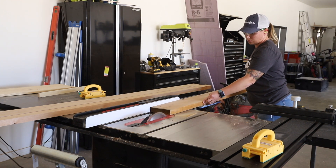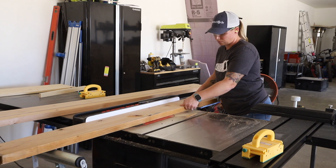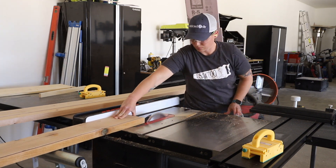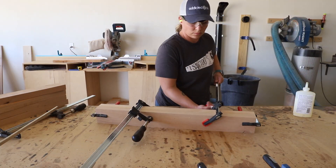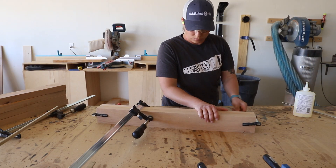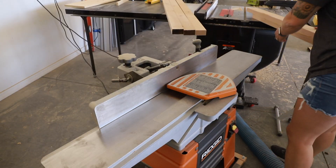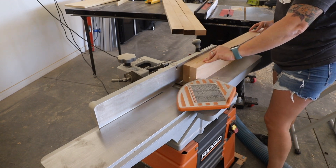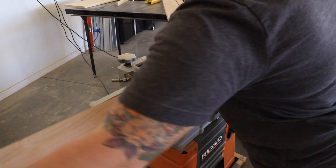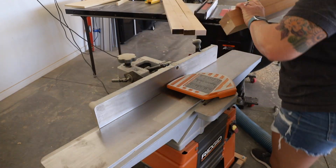In the meantime I finished milling down the rest of the wood that would make up the entire table. With the glue dry on the legs I took off the clamps and ran the legs through my jointer to get rid of the glue squeeze out and make sure that everything was squared up nicely. One thing to make sure of is that every leg is run through the jointer the same number of times so that they are all the exact same size.